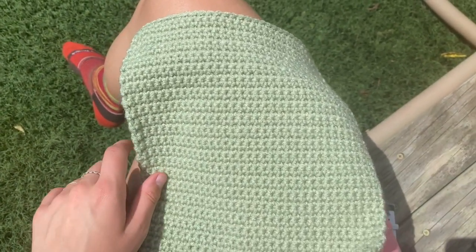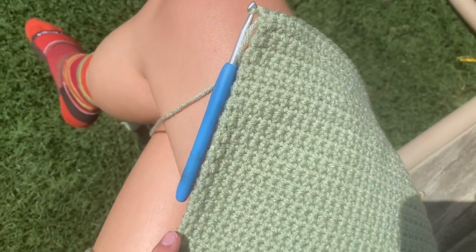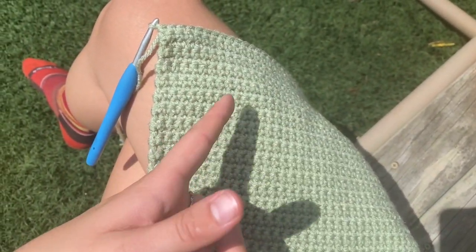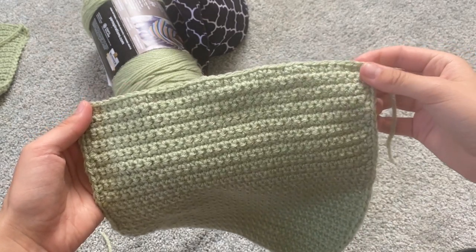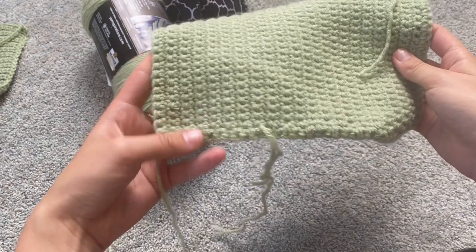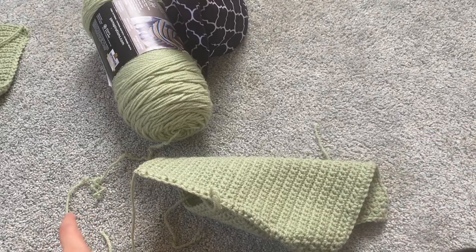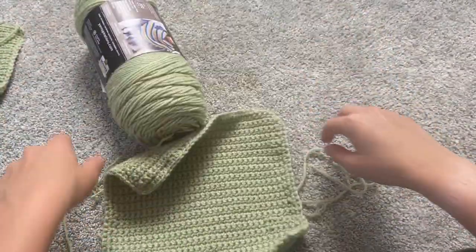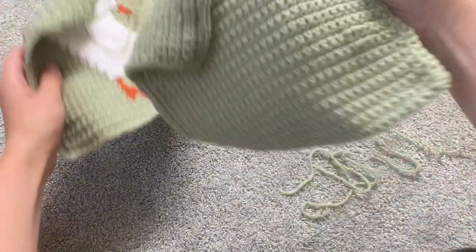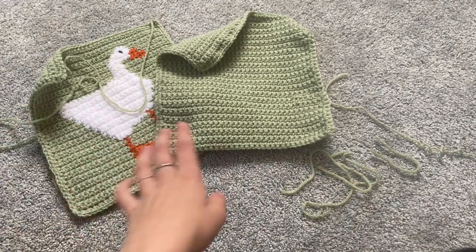So I finished all 43 rows and then what you're going to want to do is go around the outside again with single crochets, just like we did on the other panel. I went around the outside, hid the ends, and now I have my duck panel and the plain piece — they should be exactly the same size.